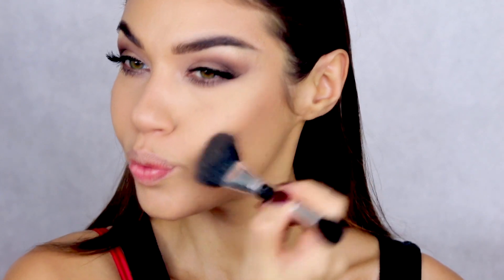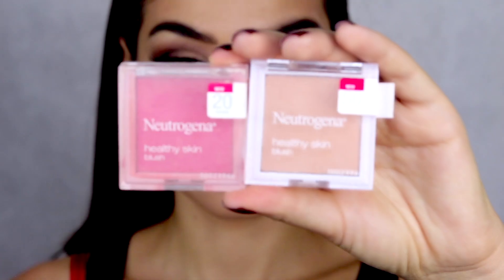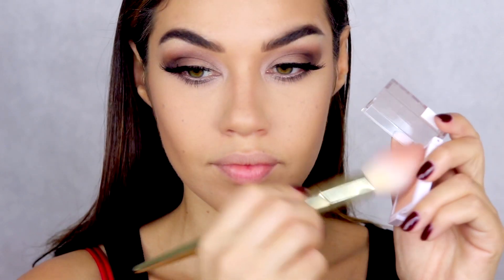I'm using the Wet & Wild Ticket to Brazil bronzer and doing a really heavy contour, because Rosie's face has an amazing natural contour — her cheekbones are ridiculous. Then I'm using a blush combo from Neutrogena: number 20 and number 50 (which might be discontinued — I'll check for you guys). I use number 50 first as my base color and then number 20, which is the pinkier one, over that, to give a lot of dimension to my cheeks.